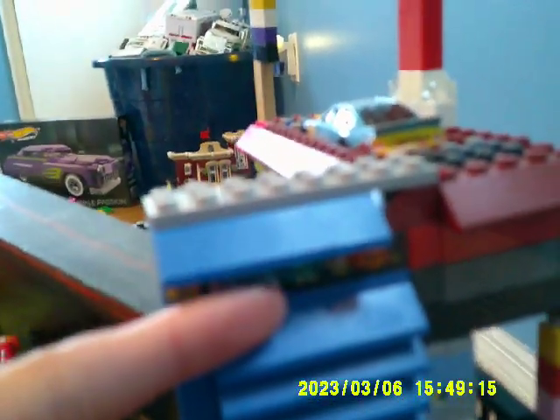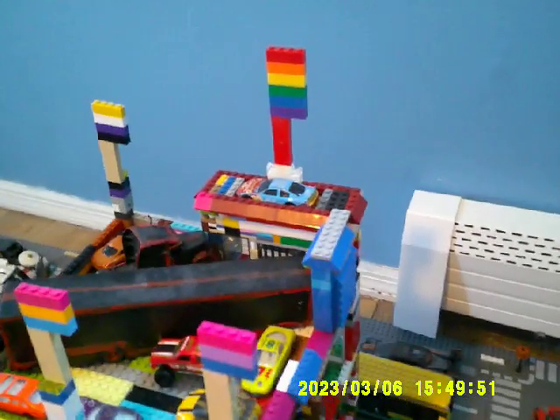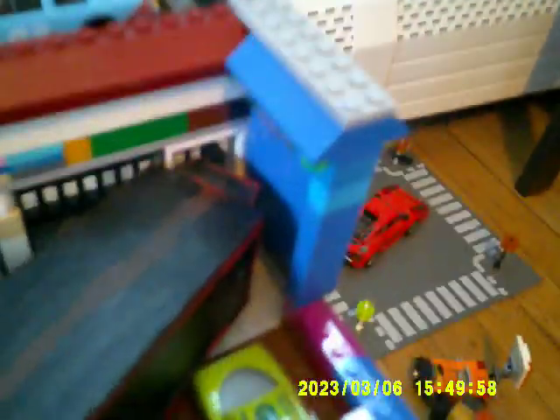I also added something else — it's not a flag, but I added this little thing here too. It's like a Ford speedometer or clock thing. I originally got it with this Lego Ford Mustang race car right there. I got that about three to five years ago. It had its own individual sign, but I figured I'd attach it here instead. I also added some lights back there as well.